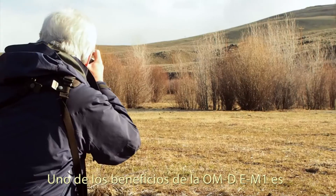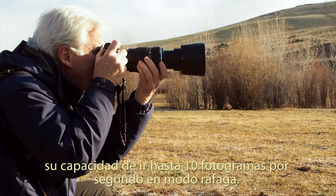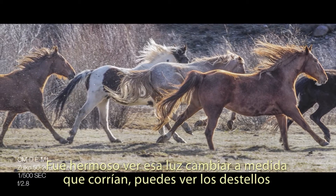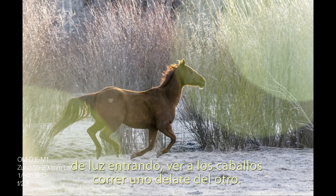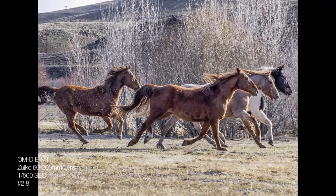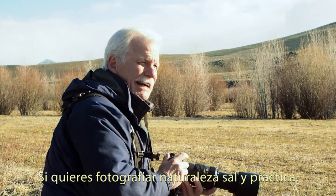One of the great benefits of the OM-D E-M1 is its capability of going up to 10 frames per second on burst mode. That was beautiful — watching that light change as they ran past, you'd see the flare of the light coming in, the hoofs running by, and the horses passing each other. That was just lovely. And the thing to think about is wherever you are, you can do this. Photograph your own life. If you want to photograph nature, get out and practice.